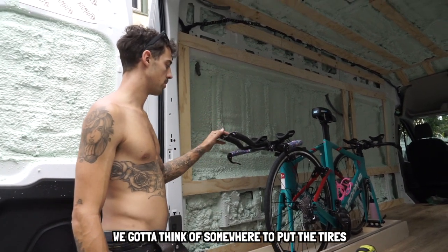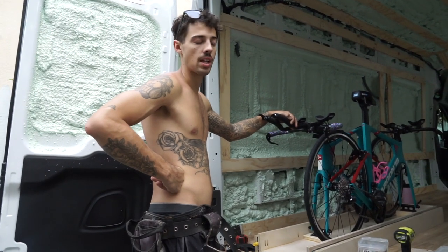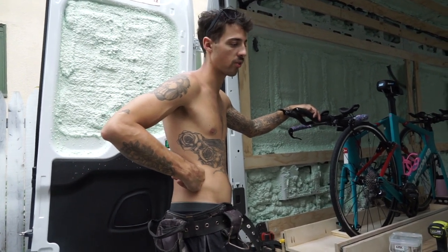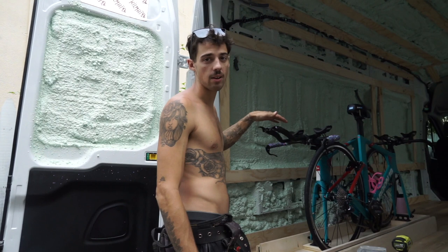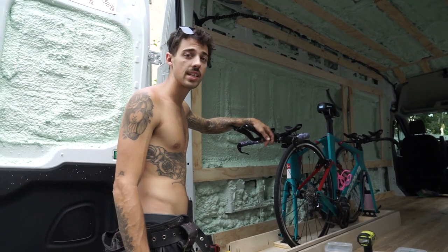We've got to think of somewhere to put the tires. In a van you have to think of every little nook and cranny for where to put everything. It's like in the bus we'd just throw the tires wherever. Honestly, that's what it takes all the time — just thinking. I end up standing around for hours thinking how does this make the best sense, because you just don't have the space to freely do what you want. You have to make it work to the dimensions you give them. But that is the end of Day 5 — very productive. Tomorrow we can frame out the bed now that we know the height of the bike.